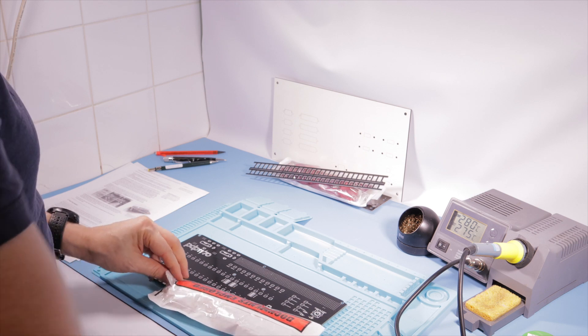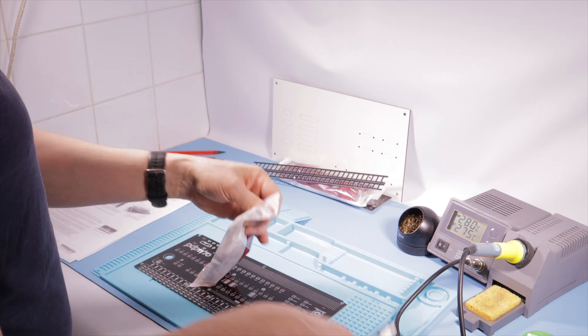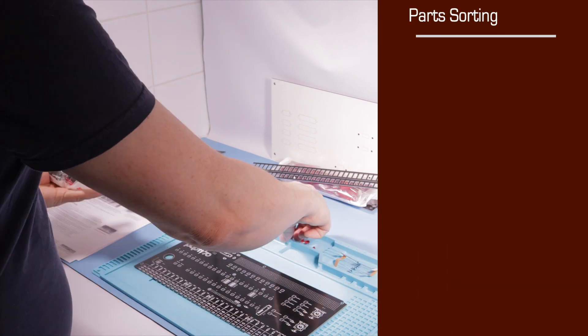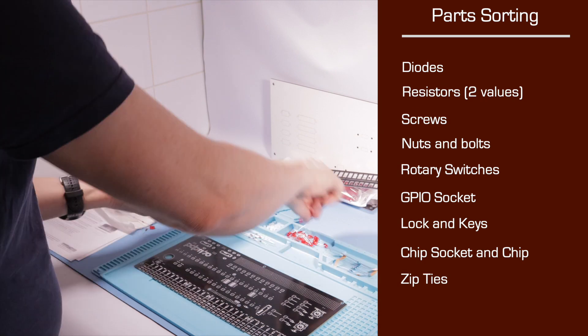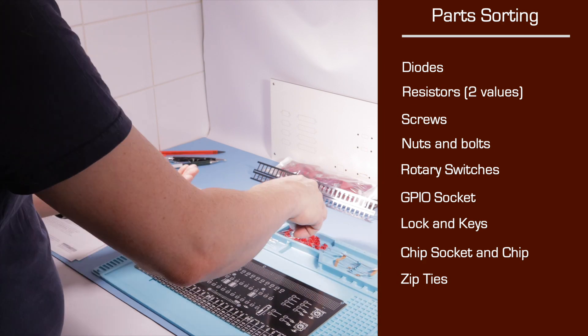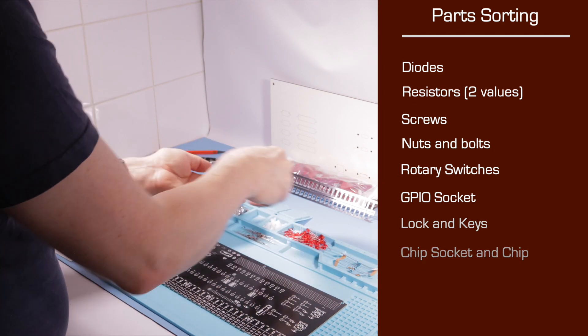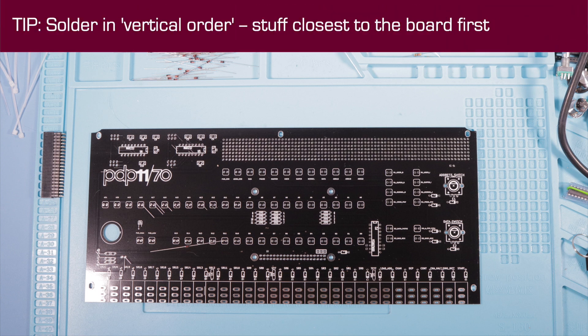I'm going to start by sorting all the components out by type. You'll receive them jumbled together in a single bag. Tease out a pile of diodes, two types of resistors, screws, nuts and bolts, rotary switches, a GPIO connector, a lock, a set of keys, a chip socket and a chip, plus a few zip ties. Now take a look at the board. We're going to solder things in vertical order — the stuff closest to the actual board gets done first.